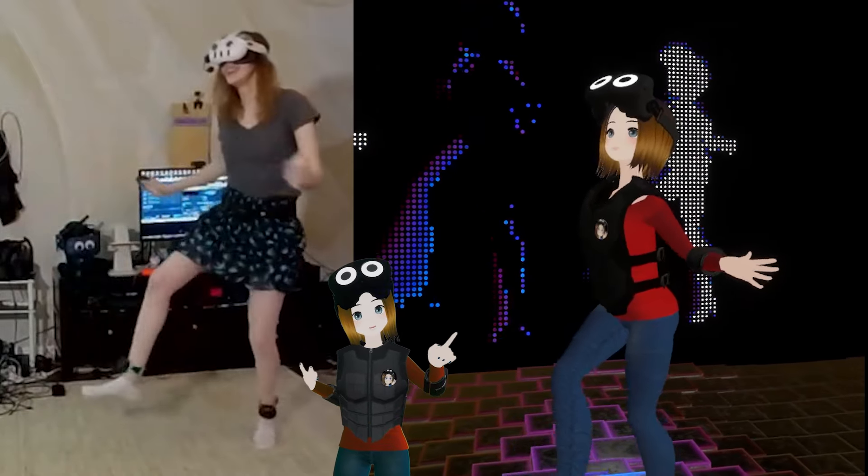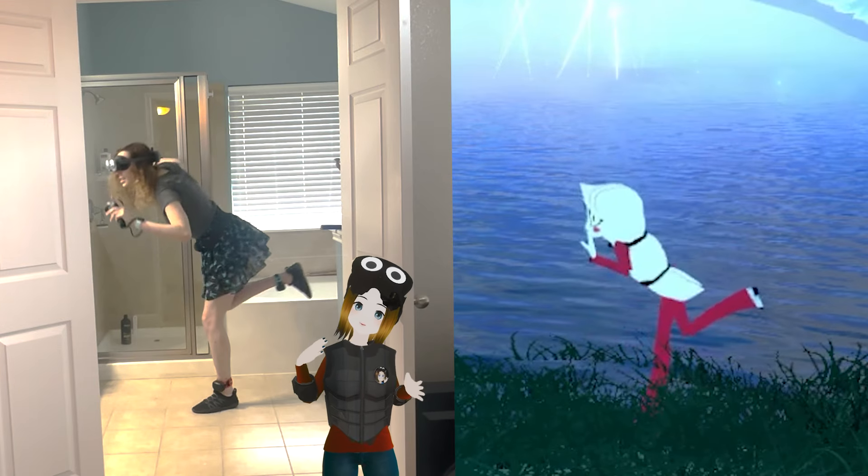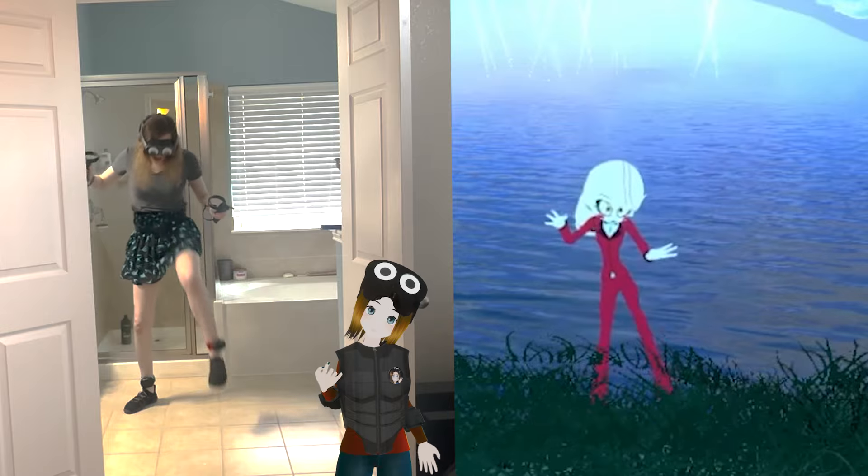Full body tracking in VR is something I've always been a massive proponent of. I think it increases immersion exponentially in games that allow it, and being able to move around freely and have your entire body tracked is an amazing experience.